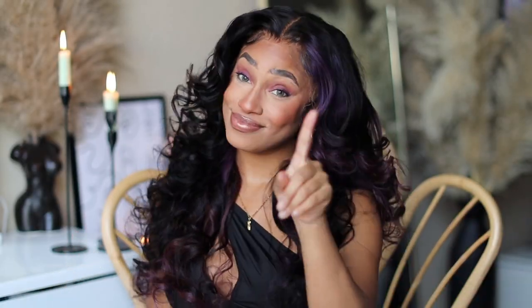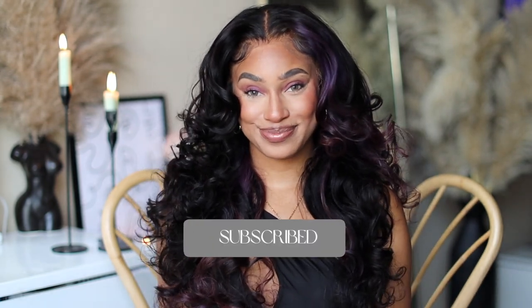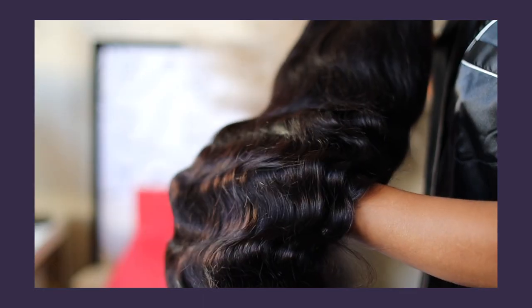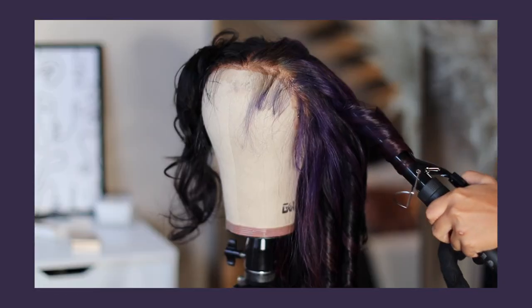Hey you guys, welcome — or welcome back. If you don't know who I am, my name is Reesee. This is my beauty channel where we come to slay, especially on a budget. If you're new, don't forget to hit that red button down below and turn on your post notifications. As you can see, I'm rocking this super cute purple skunk stripe look. This hair is brought to you by Beauty Forever Hair Company, so I'm going to show you what's inside this box, how I customize this unit, as well as a reinstall tutorial.